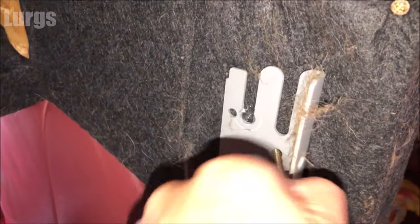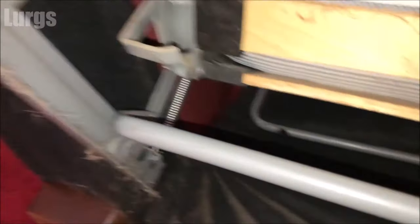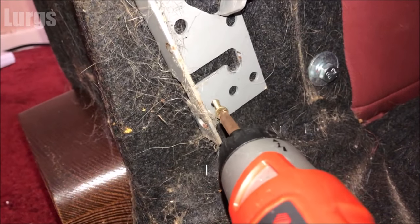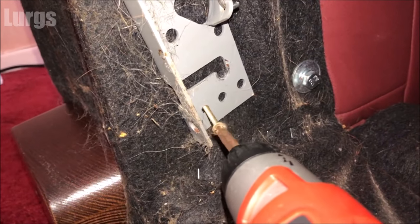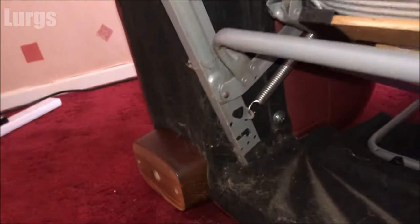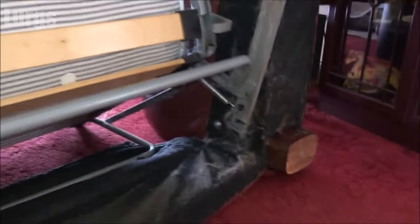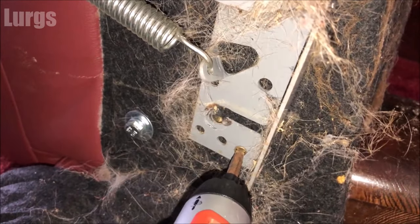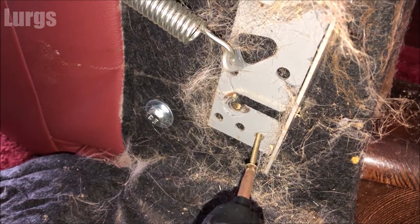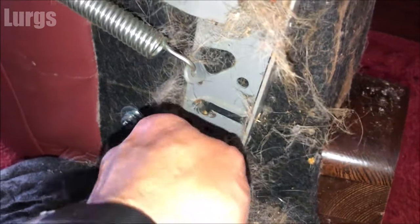Just give that a wiggle and pull it out. The top bit has become loose. Now we just need to remove the screw at the bottom. Pull this screw out — there we go. That whole mechanism is now loose and we've just got to remove the screw on the other side, then we're ready to remove the whole sofa bed mechanism. If you've got someone to help you that's good — they can hold on to the sofa bed just in case it starts moving about. Just going to pull this out with a pair of pliers.